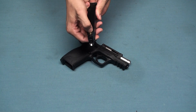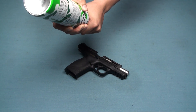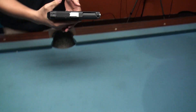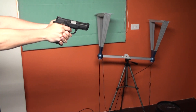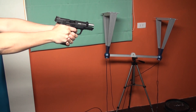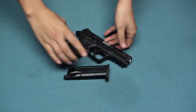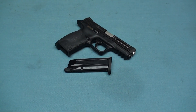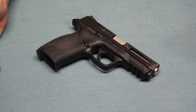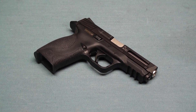Now I press the valve to show you this magazine is empty. This is the J-Rick new product, manufactured by ARITEC. If you like it, please order from Aerosoft Taiwan or the ARITEC online shop. Thanks for watching. Goodbye.